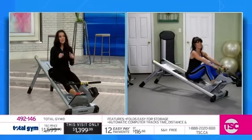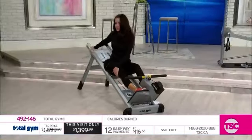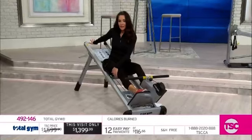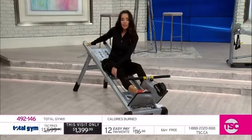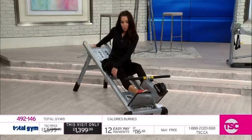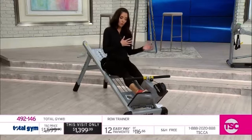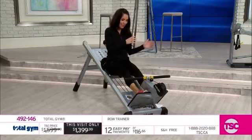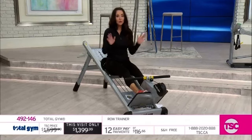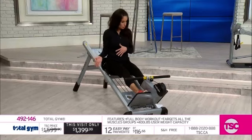It supports 450 pounds, so it's a solid machine. You have two different levels of resistance — the first is 17% of your body weight, and the second level is 20% of your body weight. A workout DVD is included, and workout support is also available on YouTube with Total Gym.